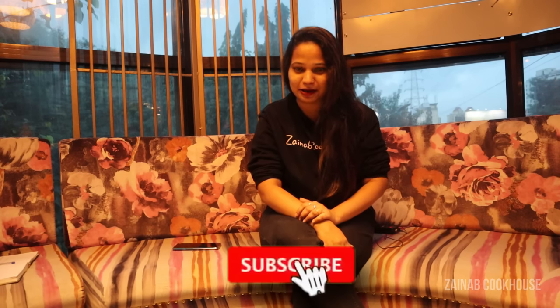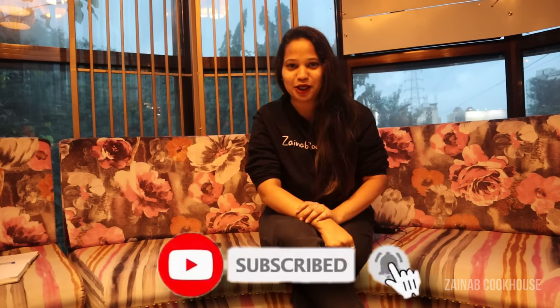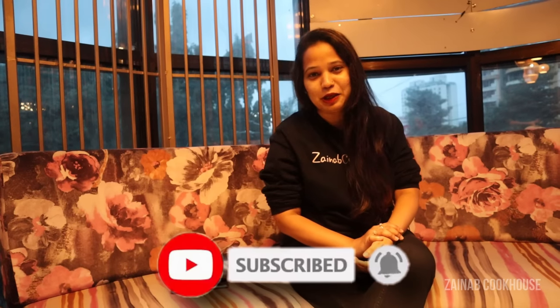Welcome back to my channel, this is Zainab from Zainab Cookhouse. Today I have come to a very posh and lavish restaurant in Thane. This place serves the best hazelnut pistachio baklava, so we'll see how to make that. If you haven't liked my channel, please like, share, comment, and do subscribe. This is the best restaurant in Thane which serves delicious food and a lavish buffet — once you come, you will enjoy the ambience a lot.